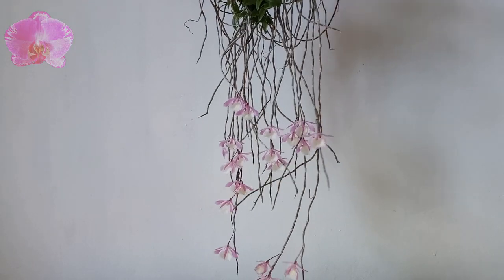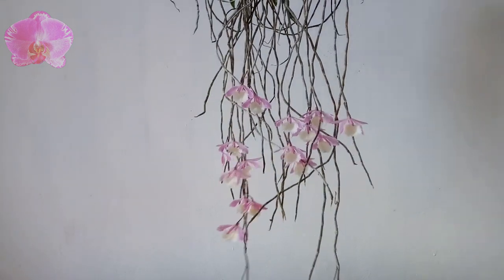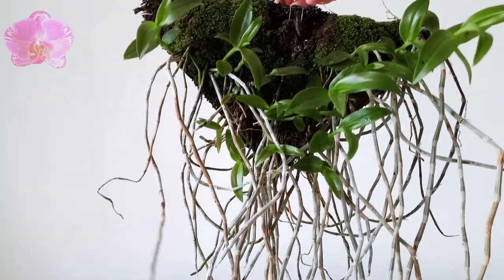This slab of Dendrobium piolati was acquired from another orchid nursery. Somehow, some birds attacked the flowers, so there are some broken petals and lips.